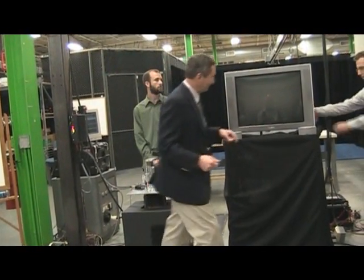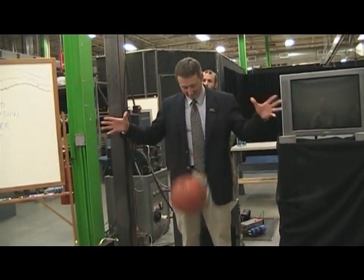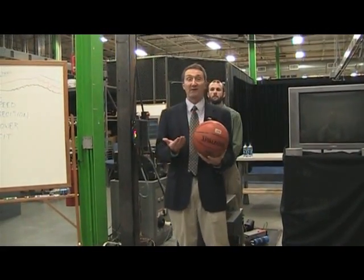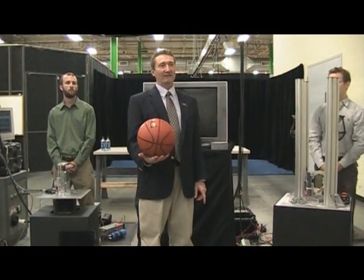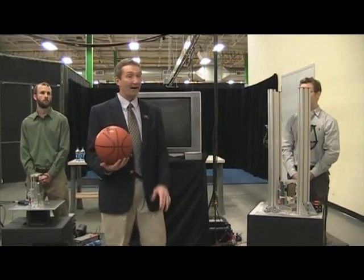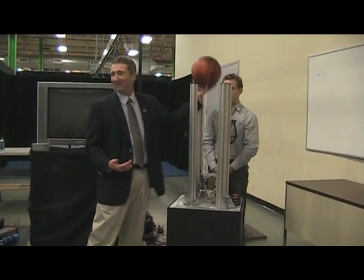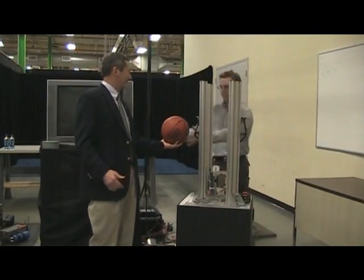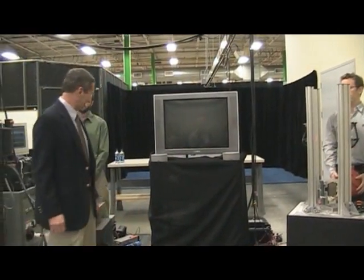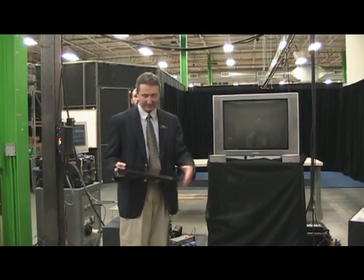Thinking about that soft landing — and I'm going to get away from trucking for a minute, but we'll bring it back — a ball bouncing off a hard surface is not a soft landing; it's a very abrupt landing. I gave Brian the task of writing a special program to catch the ball without bouncing on a hard surface. We put a hard plate on top of the actuator, and Brian's task was to give it a softer landing than that.